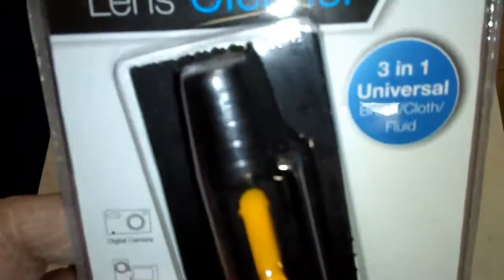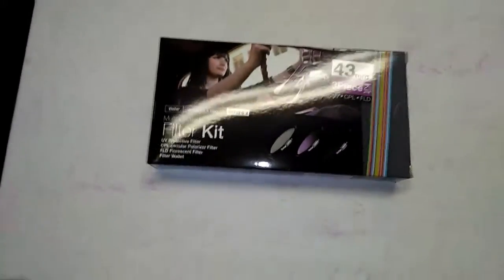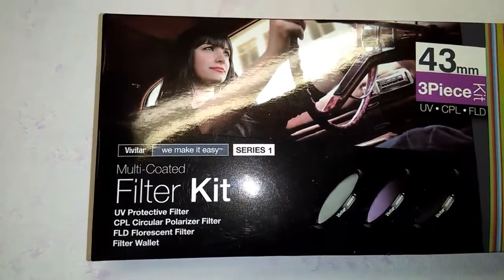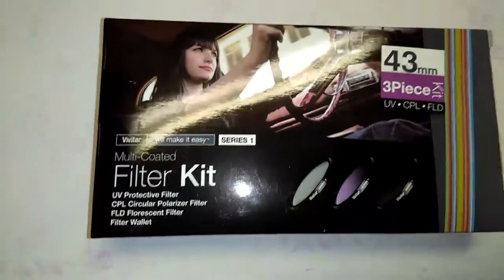So anyway, there's the little cloth and there's the lens cleaner — it's a brush, it's a little pen. It's good for digital cameras, camcorders, Blackberries — do people even still use Blackberries anymore? — iPod, MP3 player. Sometimes your MP3 player will get smudges on the screen. And this is really the main thing that I bought; those other things that came with it were just bonuses. This is the Vivitar Series 1. It comes with these three little filters: a UV filter, a circular polarizer filter, a fluorescent filter, and then a wallet.